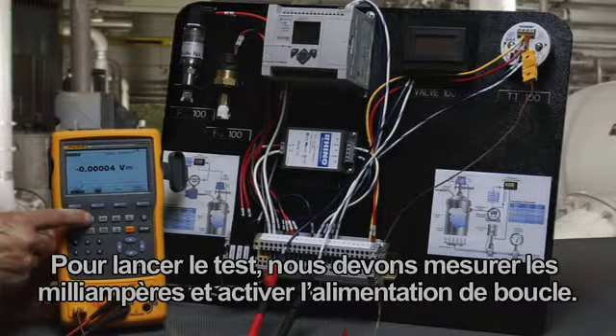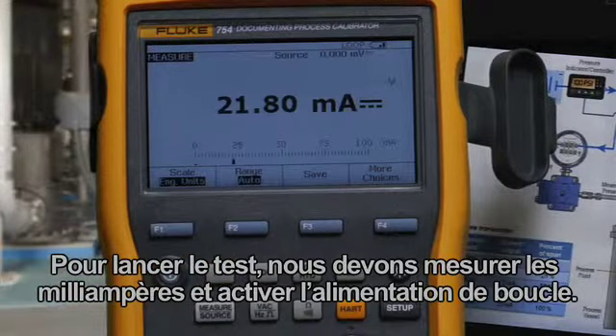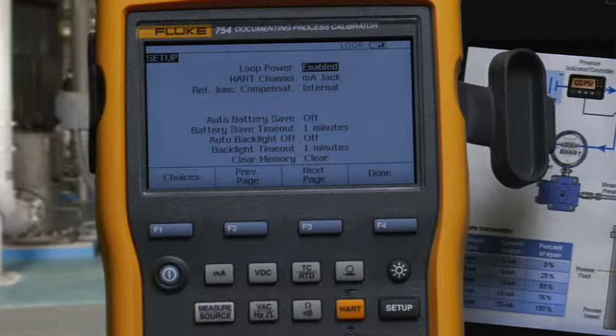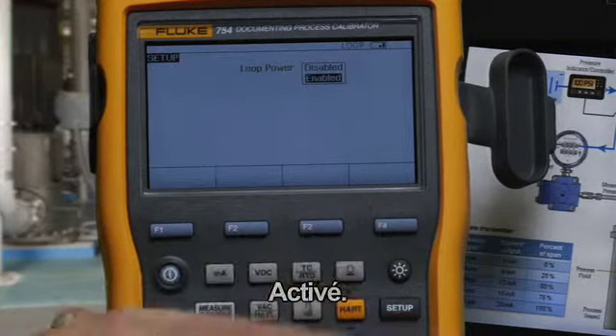To start the test, we want to measure milliamps and turn on loop power. Go to Setup, press Enter, and select Enabled.